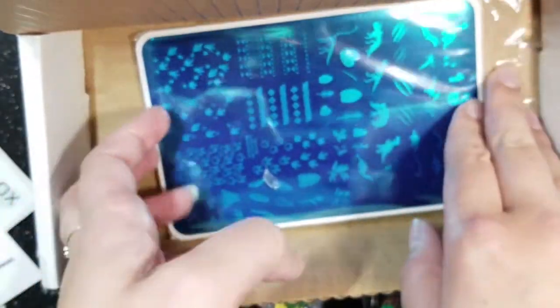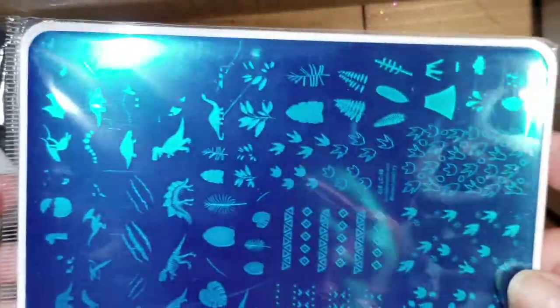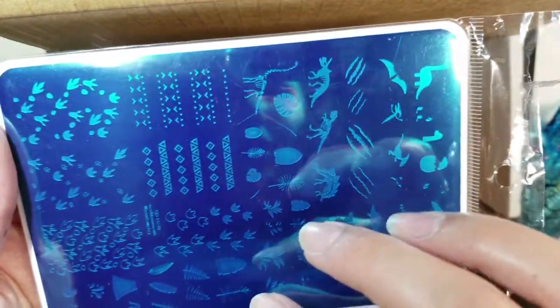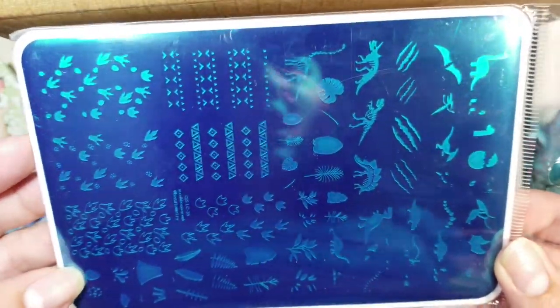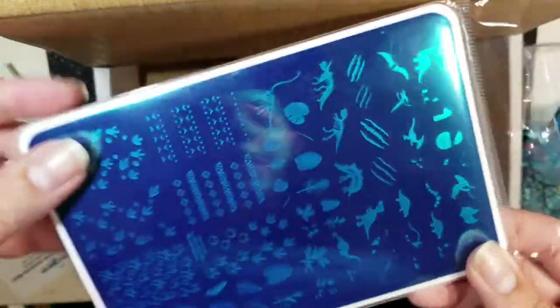I think this might be one of the custom plates. It's from Clear Jelly Stamper — I actually don't own any Clear Jelly Stamper plates. It is all dinosaurs and it looks really neat. Let me zoom in so you can see: it has different dinosaurs, little eggs, leaves, and different stuff. Really, really neat. I'm excited to use this because I haven't tried a Clear Jelly Stamper before — I know you use it in different layers, which is really cool.